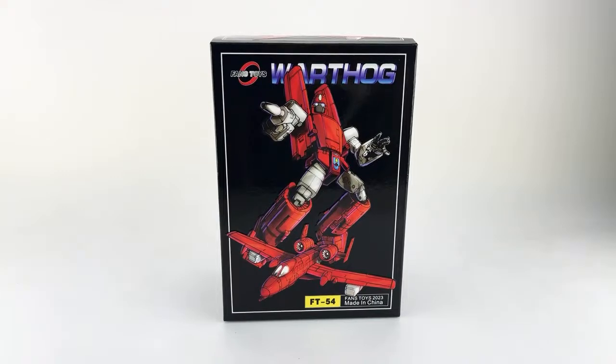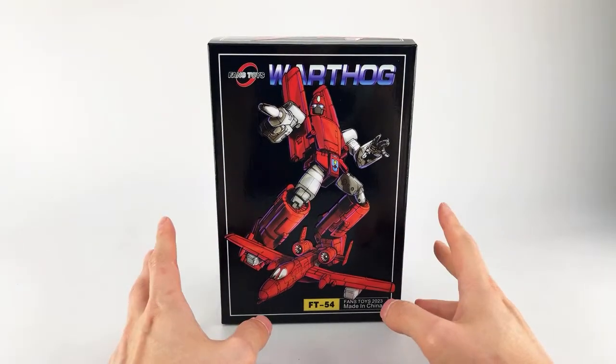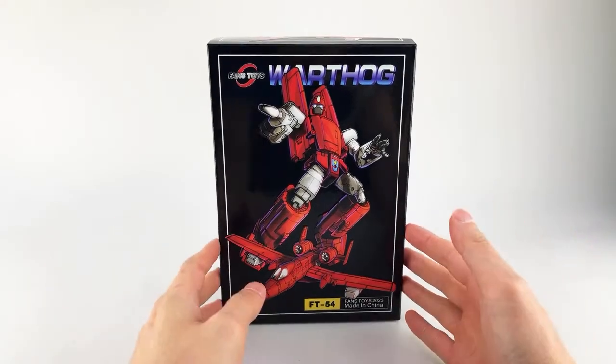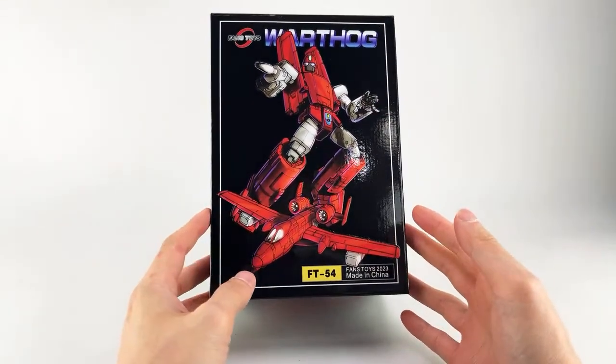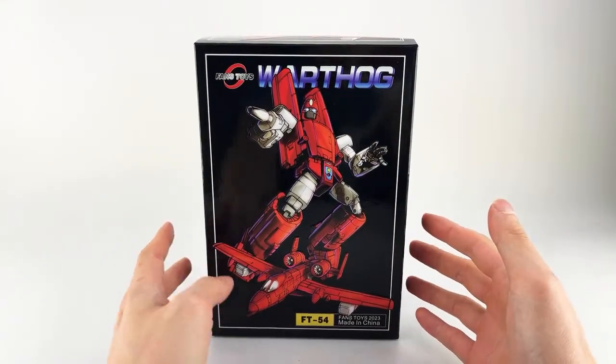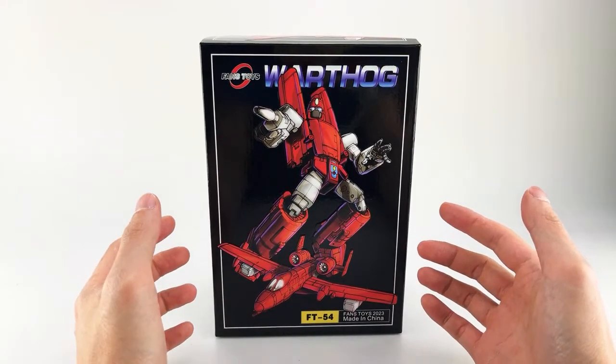Hey lifers, this is big for life. I know this is a little late and always last minute, but that's because Fans Toys Warthog took a sweet time getting here — it didn't get here until like seven o'clock. I needed some time to practice and prep. There are some really frustrating parts of this transformation, just one part, but it's super frustrating. This is Fans Toys Warthog, FT-54, their version of a Masterpiece Powerglide.